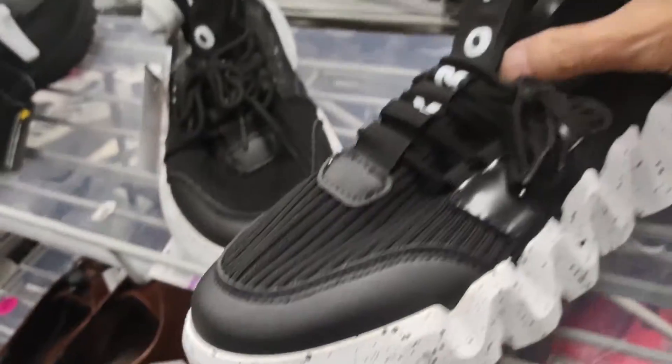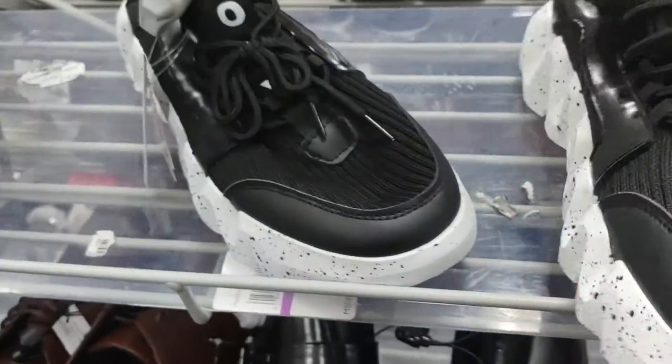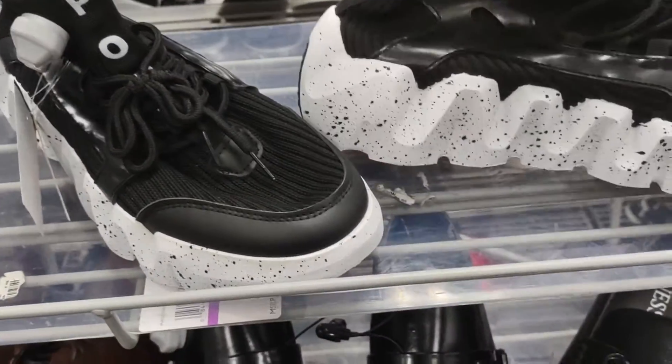Pony. I've never really worn any Ponies before but it could be interesting. I really like them a lot.